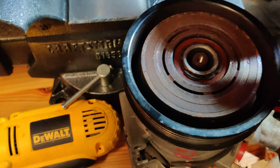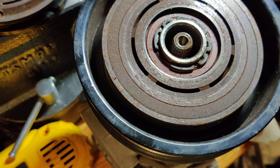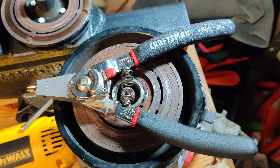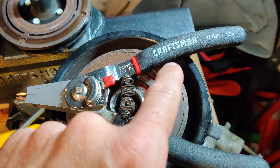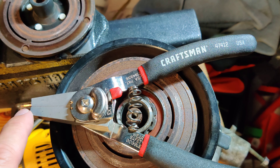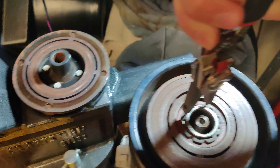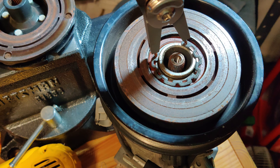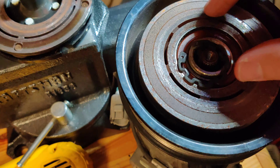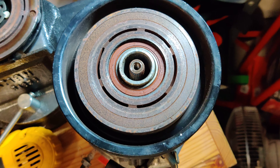Here's where we're at so far. What we're going to do next is take this snap ring off — it's one of those external type snap rings. You can't have wimpy snap ring pliers and get this done. I use Craftsman number 47412. You just spread it out just enough to get it out and over, and off it comes.